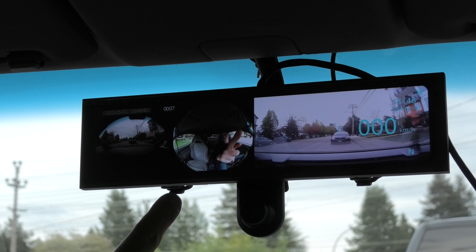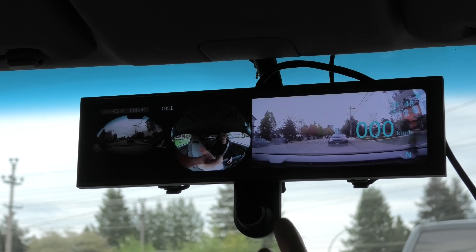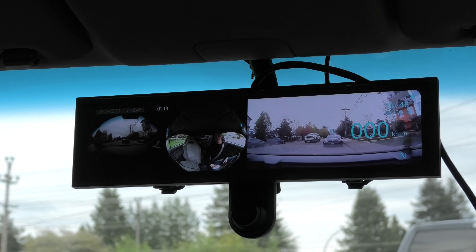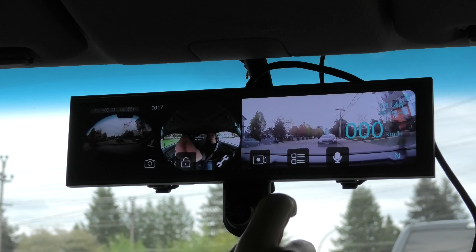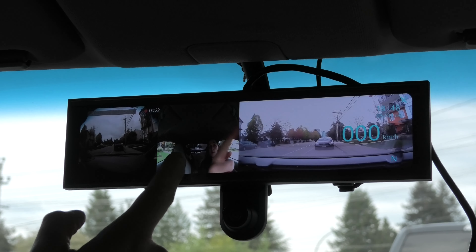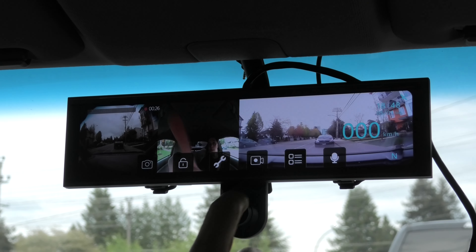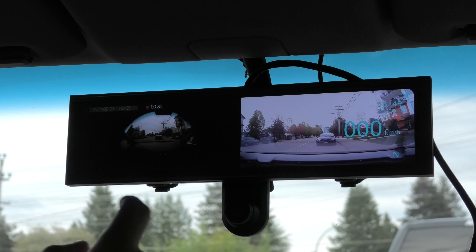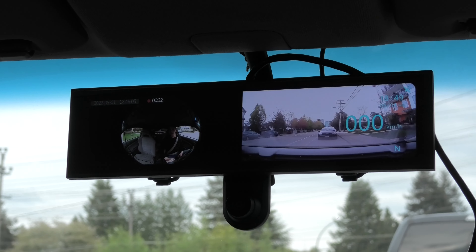We have the front view provided by the front camera, the interior view from the interior camera, and the rear view camera as well. You can actually change the views slightly by pressing this button. This one will provide you a better view of the interior and front cameras. You can also choose just one of them — either the front or the interior one.